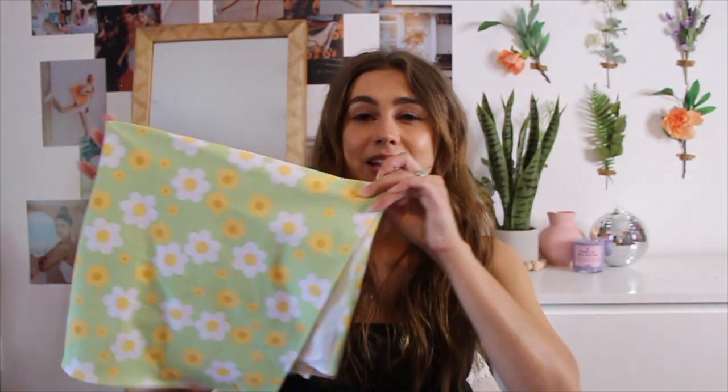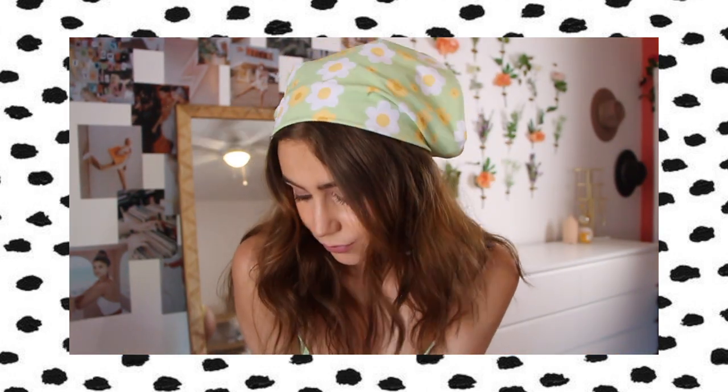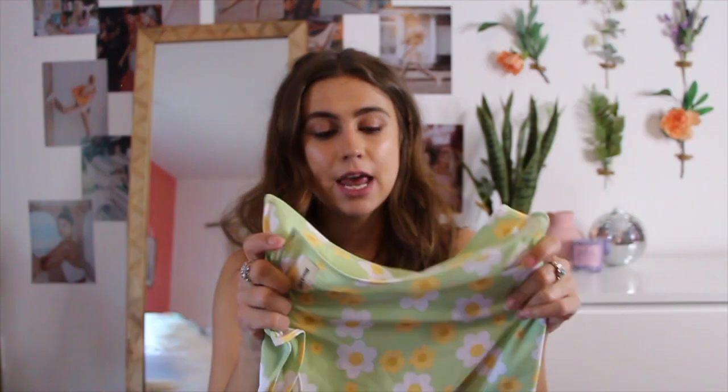To go with that swimsuit they sent me the matching little bandana. I love this bandana — just like the print, why wouldn't I? It's made out of the same really nice stretchy bathing suit fabric. I've been getting into wearing bandanas a lot more recently so I'm really excited they sent me this. It's big enough to wrap around my head, which I appreciate because sometimes bandanas aren't big enough. I'm not the best with tying bandanas on my head, so if you guys have any tips for how to style one please let me know!